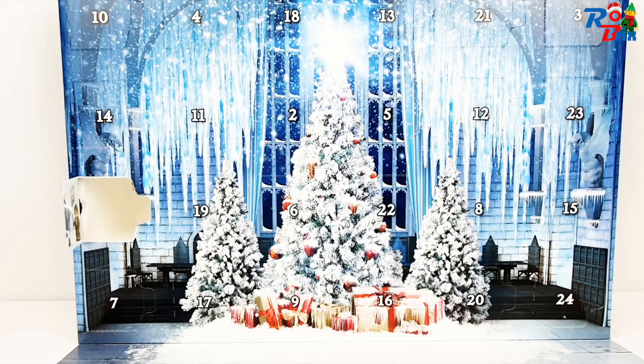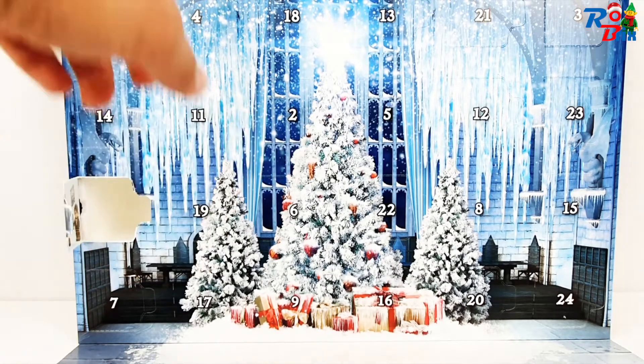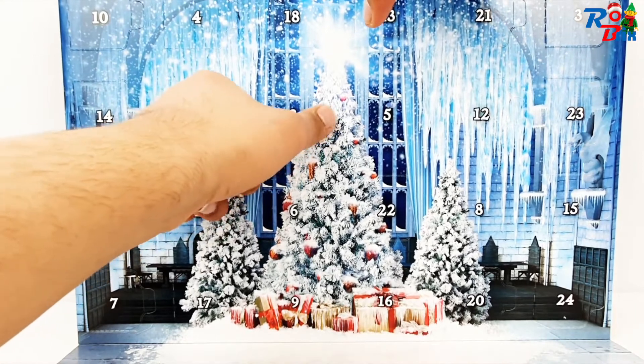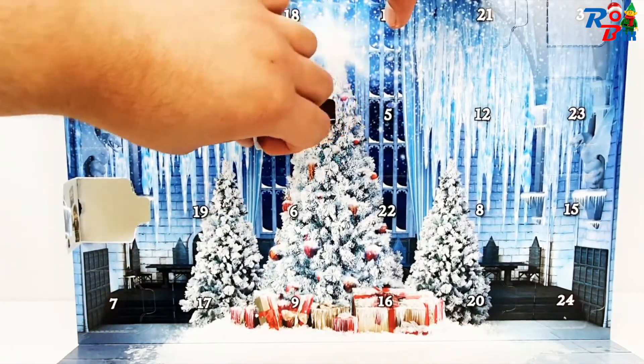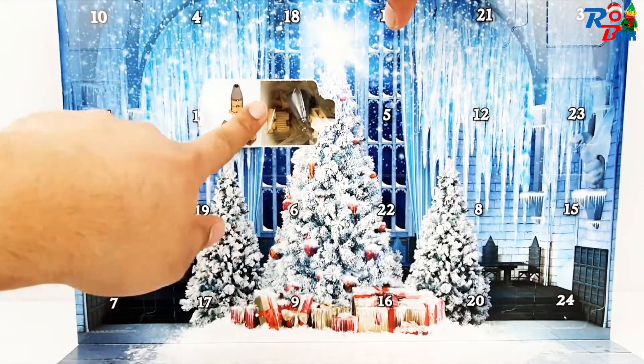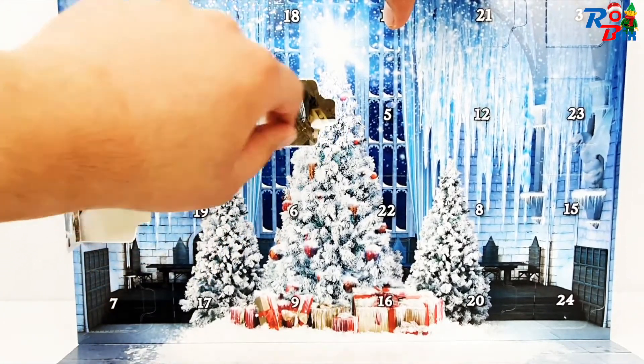Hello everyone, it's Robrix here, and today I'm opening up door number two of the Lego Harry Potter Advent Calendar. Let's get straight to it — number two is right there, let's open it up. And what do we get inside? It looks like it's a mini Hogwarts build.